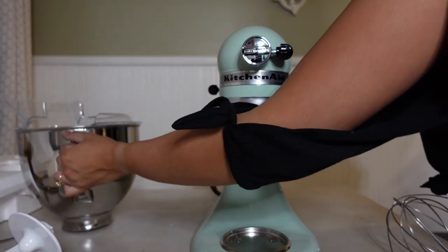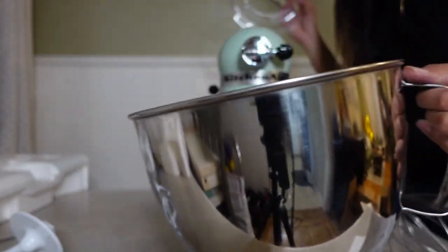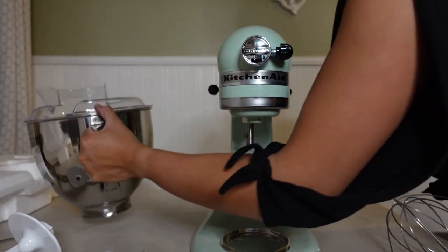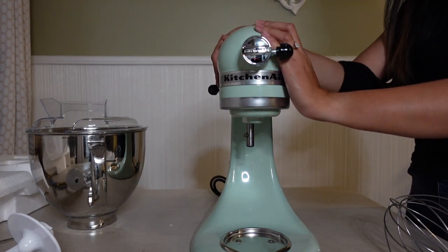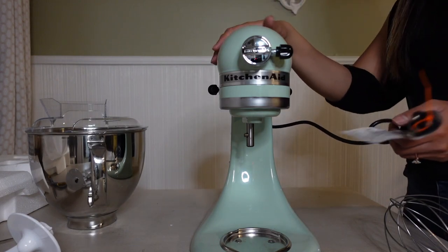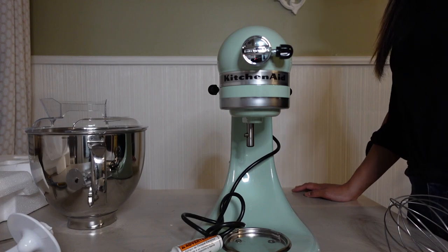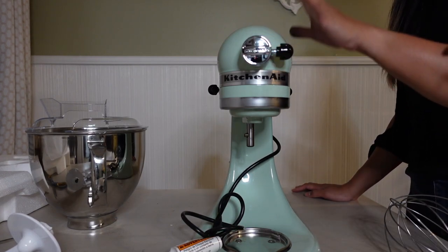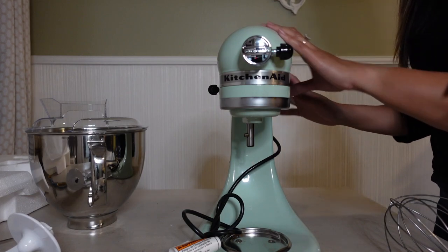It also comes with this pouring shield — you put it on top of the bowl and you can pour your stuff in. This stand mixer comes with lots of different types of accessories and I can't wait to buy a few more and learn how to use it. I also want to add that the one I got from Crate and Barrel — the limited edition — felt like it had more accessories than this one, which is pretty weird, and the box was bigger too.